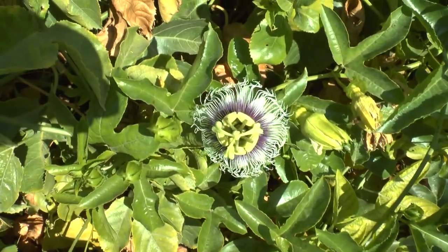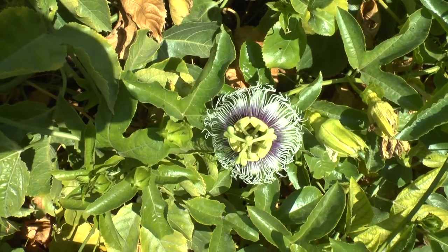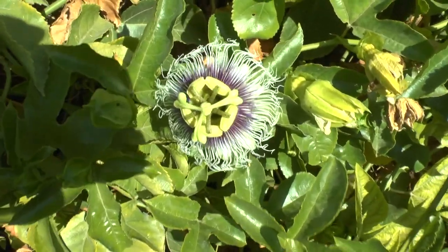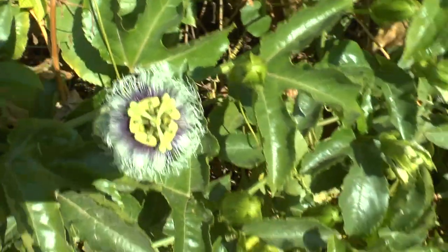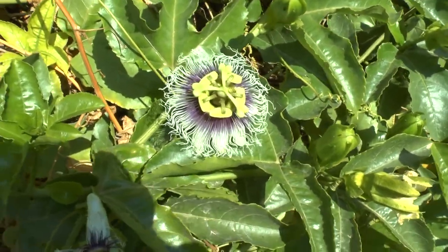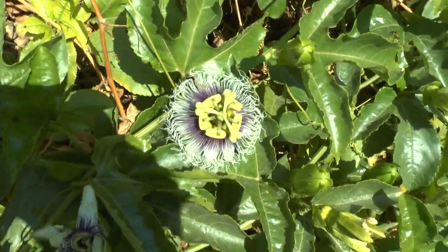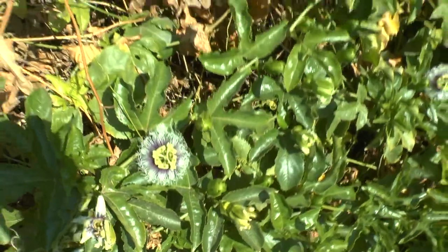Passion fruit plant at growplant.org. This plant is a perennial evergreen vine. It grows best in the tropics but can also grow in subtropical or Mediterranean climates, better without frost.